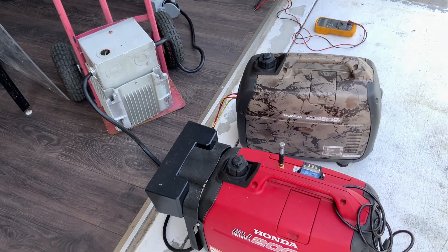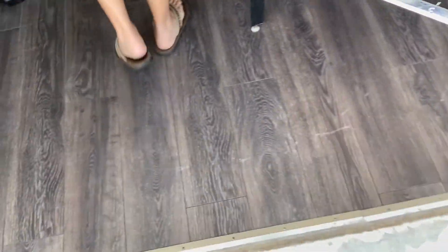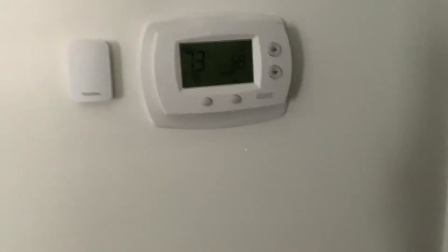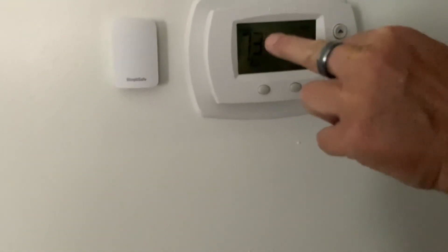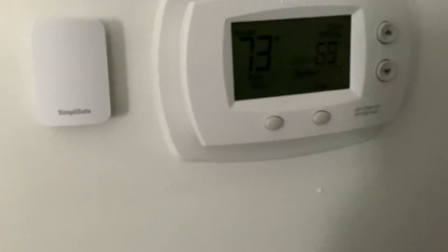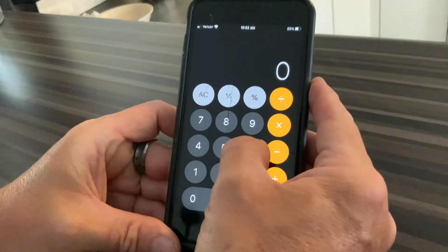Let's go in the house and make sure it's working. You can see it says cool on. I had it set to 69 — it's currently 73 degrees. We'll keep an eye on it to see if it drops below 73.